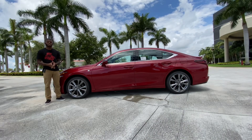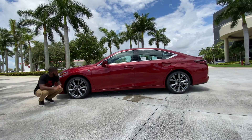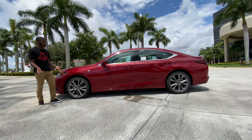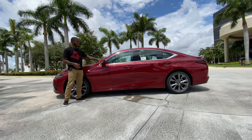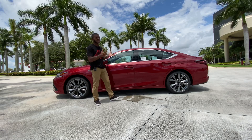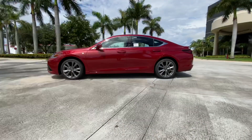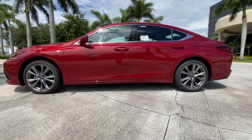Looking at the side proportions of the Lexus ES, starting with these Michelin tires wrapped in a 235/40 profile on a 19-inch alloy rim. You get four disc brakes on all four wheels, an F Sport badge to signify the trim level, an LED side marker in the mirror caps. All ES models come standard with a standard-size sunroof. The wheelbase is 113 inches with an overall length of 196 inches — the same as the Toyota Avalon.